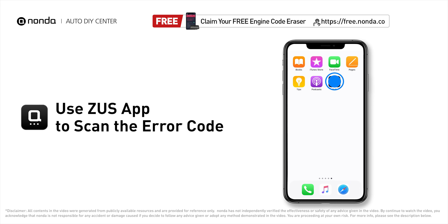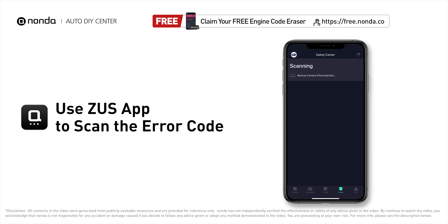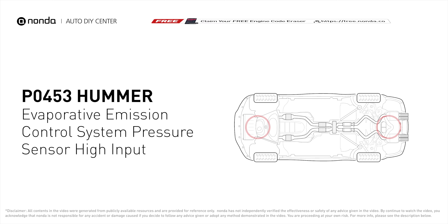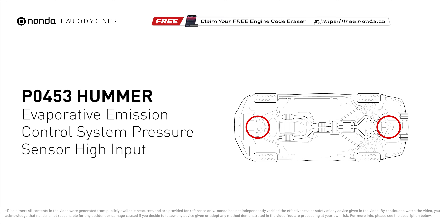Use the Zeus app to scan your vehicle and see the error code P0453. It means that the reading from the engine's evaporative pressure sensor is higher than normal, indicating changes in pressure that are out of factory specification.